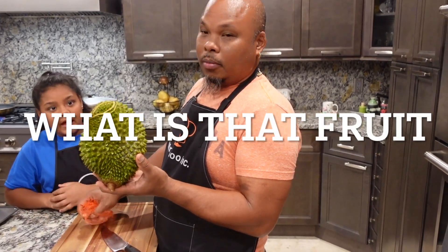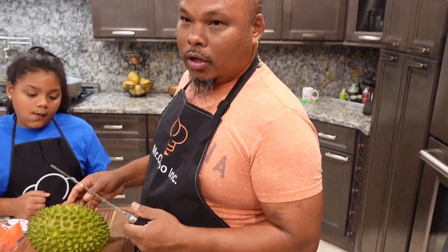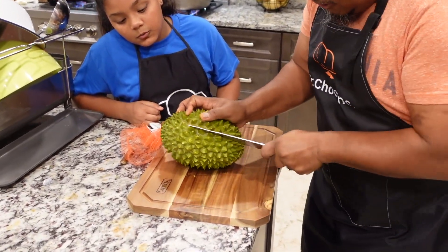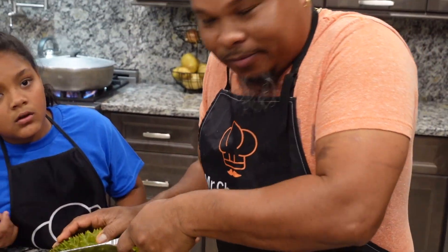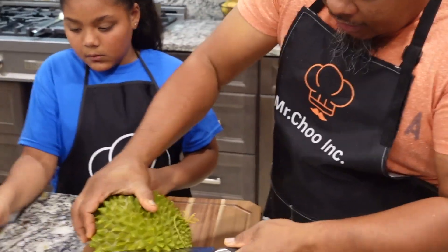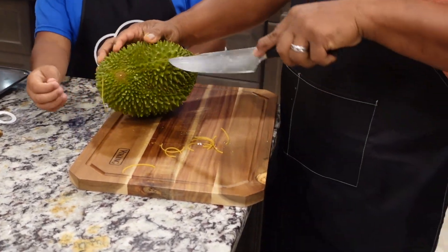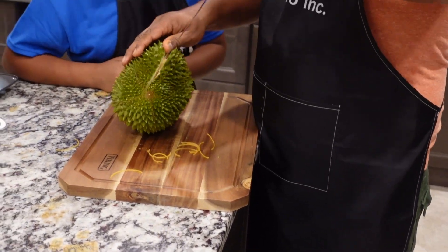This is durian — it's from Asia. It's been over two years I've wanted to taste it and eat it. But today I went and bought one. It's $14 a carton. I got to understand it's very, very nice. So I'm going to taste it and see how it tastes for the first time.